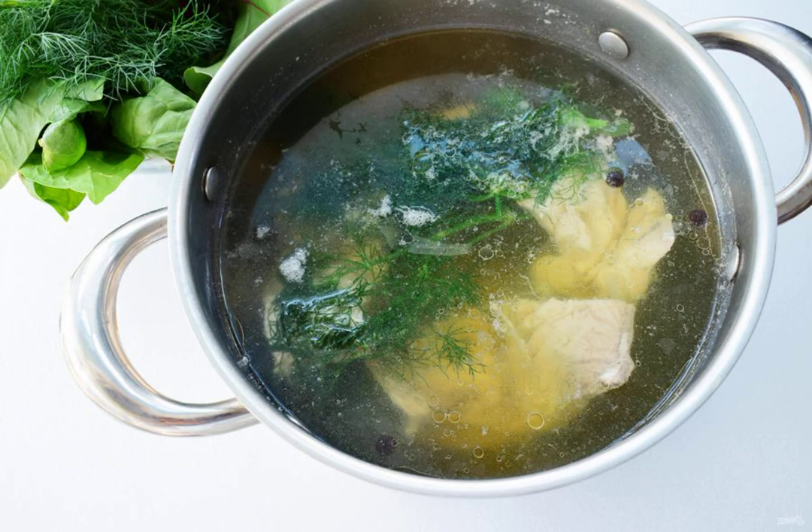Add dill and bring to a boil, then reduce the heat, remove the foam, and cook for 15-20 minutes. Remove the pieces of fish from the broth and remove the bones. Strain the broth — it can be used to prepare other dishes.